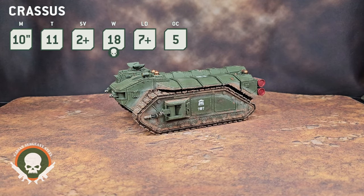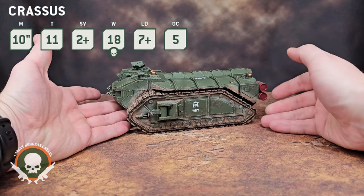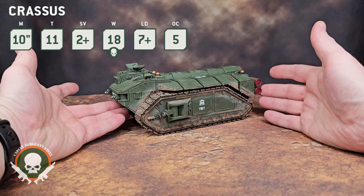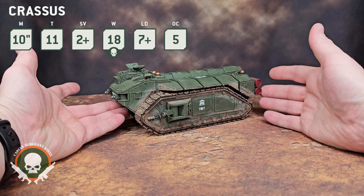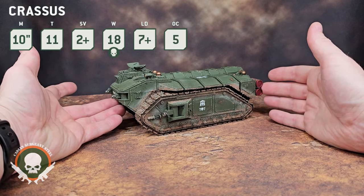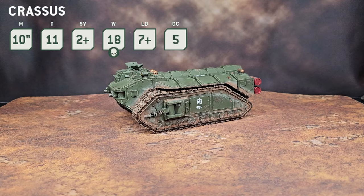That is a massive buff depending on what you're putting inside. So what can you put inside? Great question — that's the other thing that makes this model amazing. As you can tell, it's much bigger than a Chimera, so surely it can transport a lot more models. Yes, it can. 36 models is the transport capacity of a Crassus. That is a lot of models. Let's visualize that real quick.